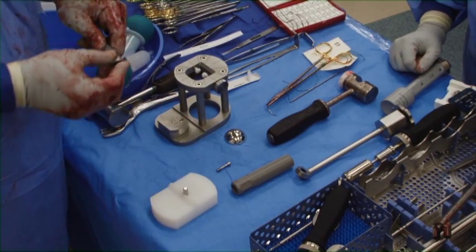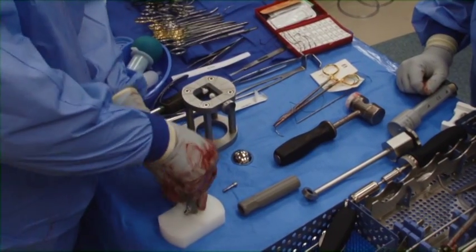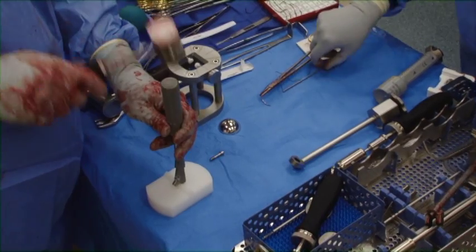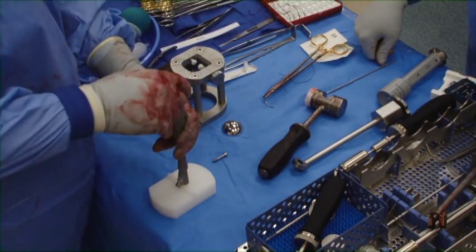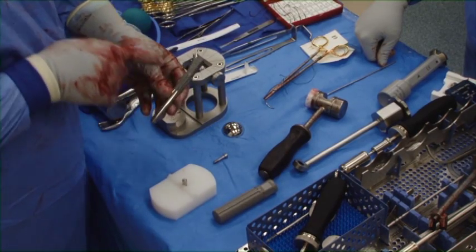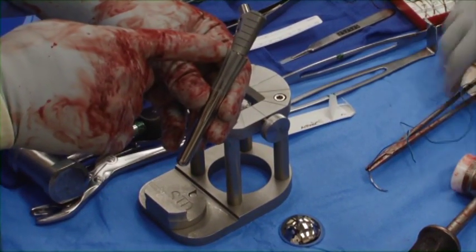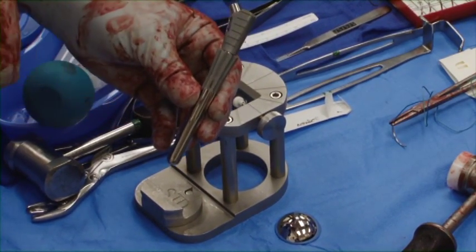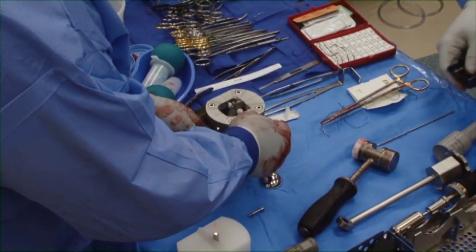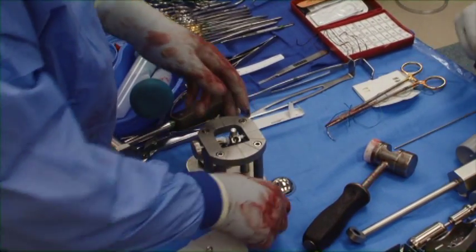The prosthesis is now being assembled. A separate body to the stem is being placed, the Morse taper is being set, and then a screw will be utilized to connect both the body to the stem. Notice the stem is larger than the body. A small body is utilized to help increase bony contact to the tuberosities. This system allows a good press-fit of the stem distally into the humerus, and a small body to facilitate bony healing of the tuberosities.